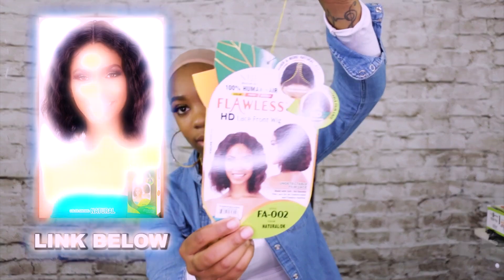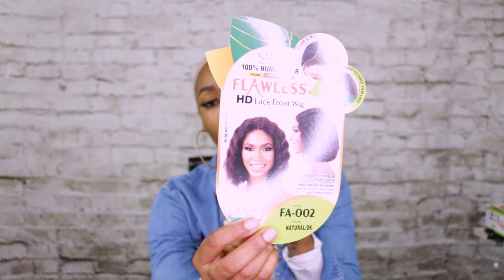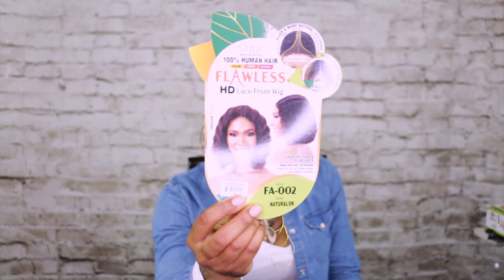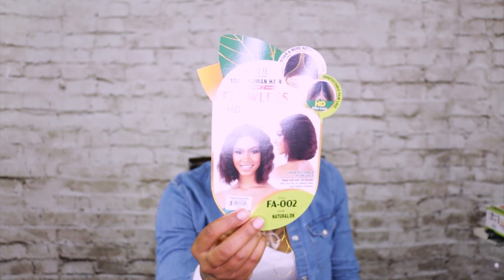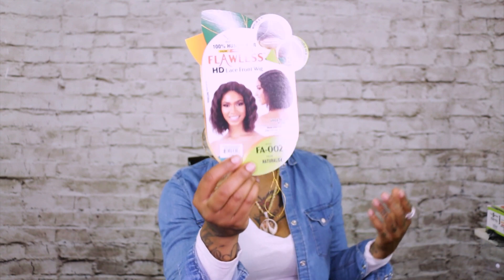This is a wig by Model Model from their human hair collection — 100% human hair in the brand Nude. It is an HD lace front wig, wider and more natural lace, already pre-plugged, in a natural color. You can color it, dye it, bleach it — whatever you want to do. The style is FA002.